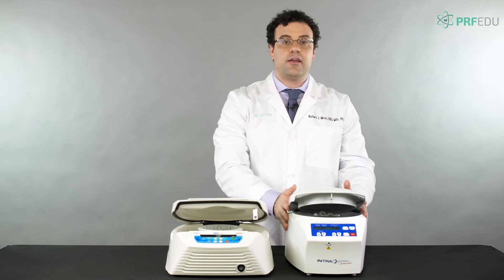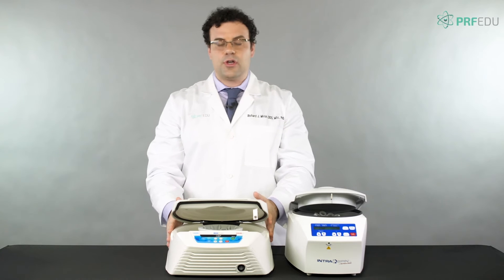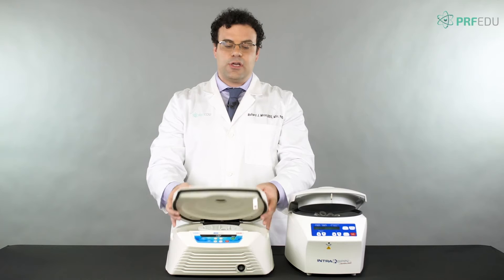Generally speaking, fixed angle centrifuges are narrower but taller because of the 45-degree angle, while horizontal ones are wider and a little bit shallower.